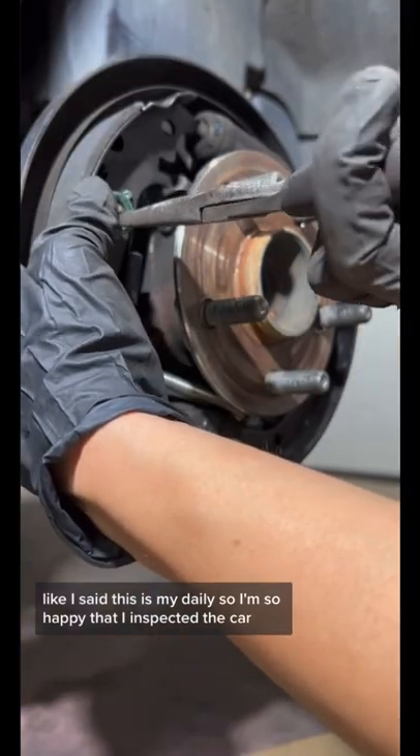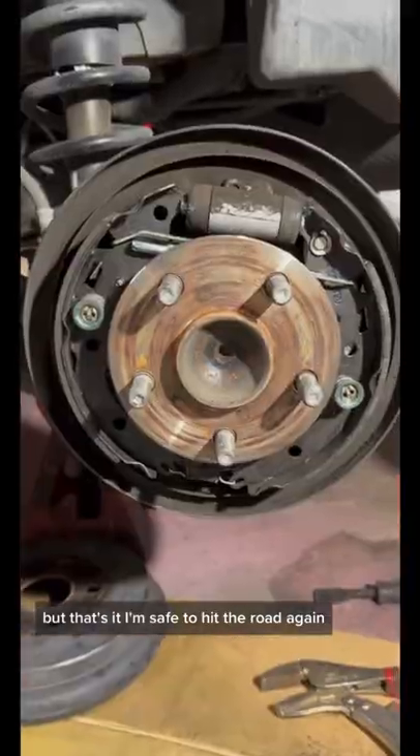Like I said, this is my daily, so I'm so happy that I inspected the car. But that's it — I'm safe to hit the road again.